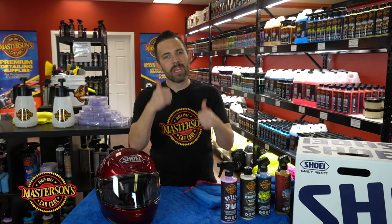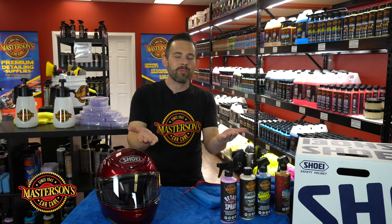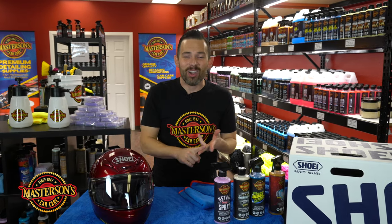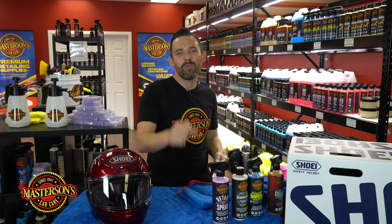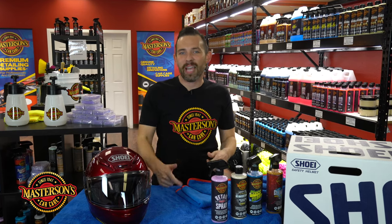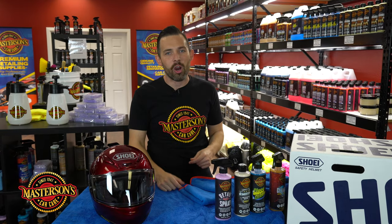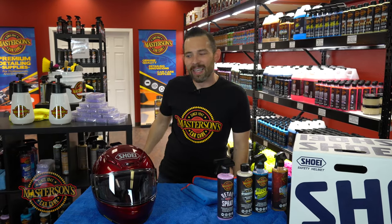Thanks a lot guys for viewing. If you like this video, give it a thumbs up. Don't forget to click that subscribe button. Check out all the other videos we have on our channel cleaning and detailing cars and motorcycles — we've got a lot of cool videos showing you how to get your motorcycle ready for the road. Thanks a lot guys, we'll see you next time. I'm Greg from Mastersons Car Care, and always remember: have fun, stay clean, and keep on detailing.